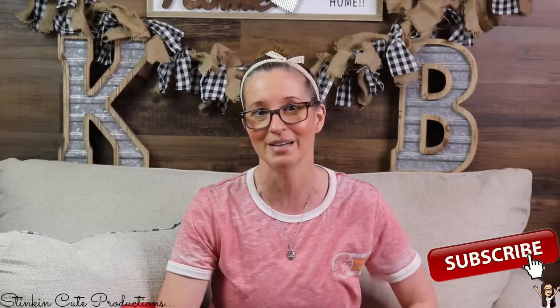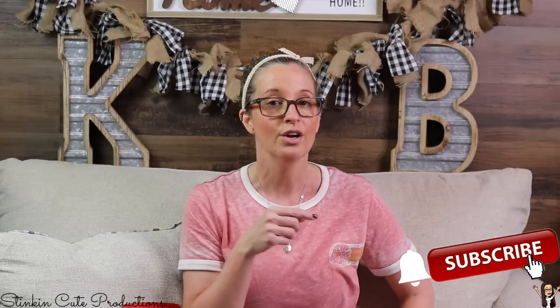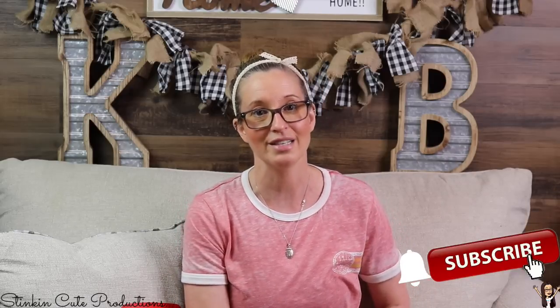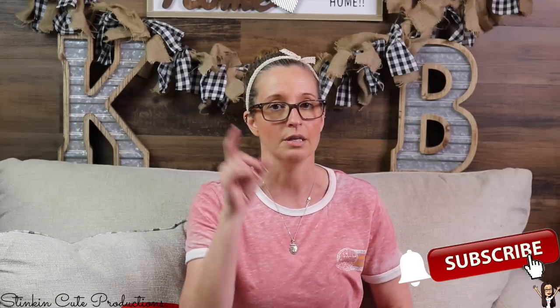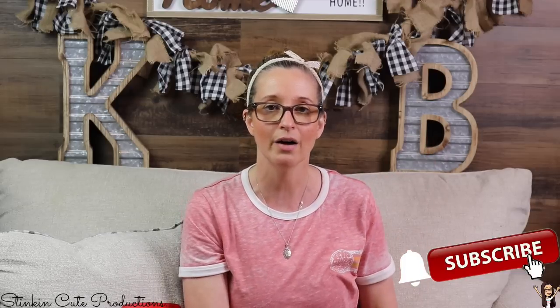Hey everybody, welcome back to Kelly Barlow Creations. If you're new to my channel, thank you for stopping by. Stick around by clicking that red button for more crafting on a budget videos to come. When the bell appears, YouTube should notify you every time I upload a new video depending on the option you choose in the drop-down menu.